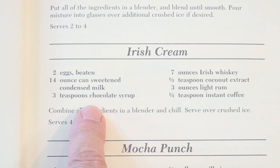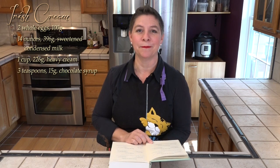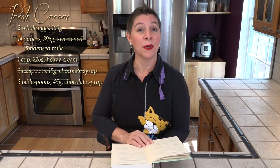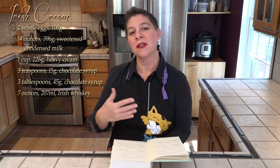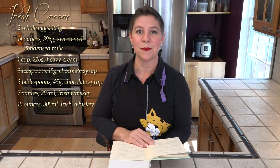Next up we have three teaspoons of chocolate syrup, and I think the teaspoon measurement is hilarious because three teaspoons is one tablespoon — and it's also not enough. We're going to triple that, so we'll be putting in three tablespoons of chocolate syrup. We have seven ounces of Irish whiskey, and because we're adding in so much extra cream, I'm going to bump that up to ten ounces of Irish whiskey.